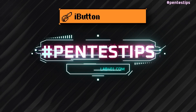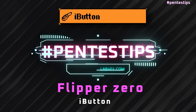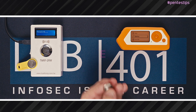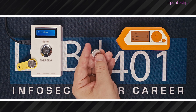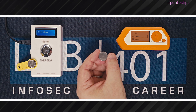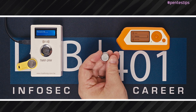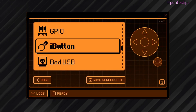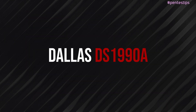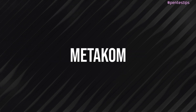Hi, in this video we continue the exploration of the Flipper Zero functions. Today, we'll check the iButton function. The iButton consists of a microchip encased in a 16mm fixed stainless steel enclosure, looking like a button. In essence, it is similar to smart cards. For example, it can be placed on large machinery, shipping containers or outdoor areas. The Flipper Zero will be able to read, write and emulate Dallas DS1990A, Cypherol and Metacom protocols.